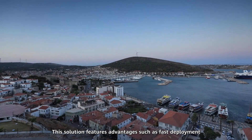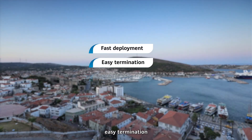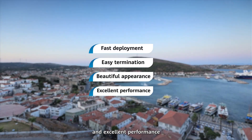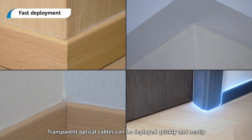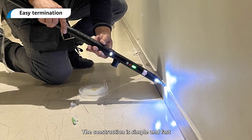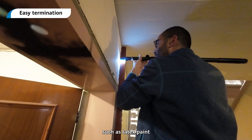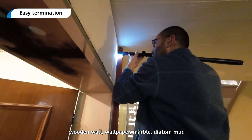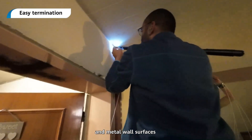This solution features advantages such as fast deployment, easy termination, beautiful appearance, and excellent performance. Transparent optical cables can be deployed quickly and neatly. The construction is simple and fast and applies to various types of surfaces, such as latex paint, wooden wall, wallpaper, marble, diatom mud, and metal wall surfaces.